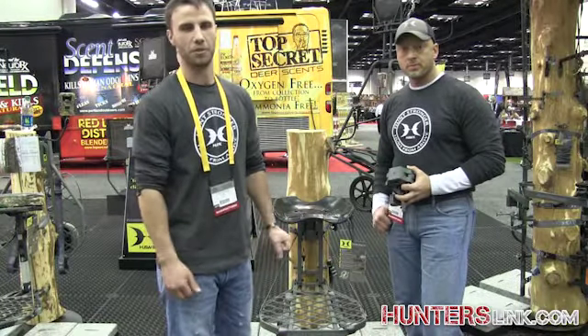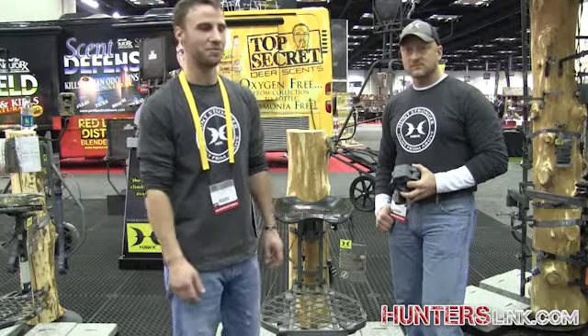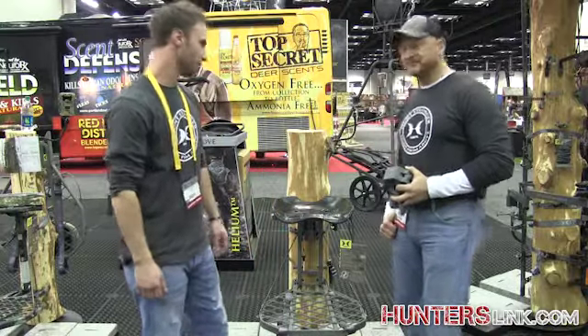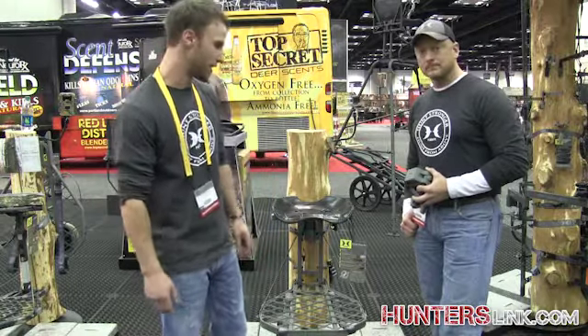Hi everyone, my name is Craig Anderson. I'm with Hawk Tree Stands. We're down here in Indianapolis, ATA 2015. I'm here with Mike Beattie, one of our pro staff. Hey, how you doing? And right now, today we're going to review our new Hawk Explorer Hang-On Tree Stand.